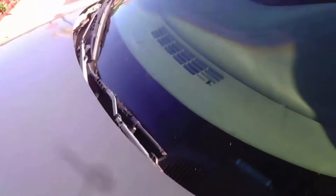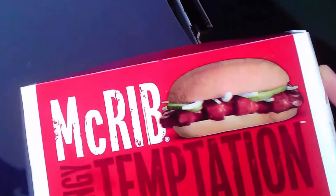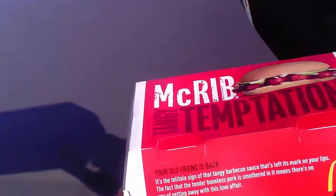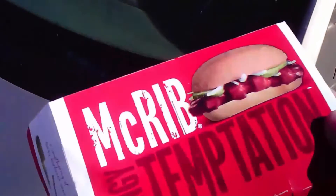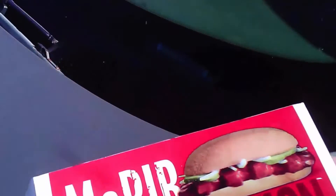For all of you that don't know what the McRib box looks like, here you go. That's the McRib — Tangy Temptation. Your old friend is back. You can read that. So there it goes — nothing too special, but I do like the McRib look on it. And of course, inside — the tasty McRib.